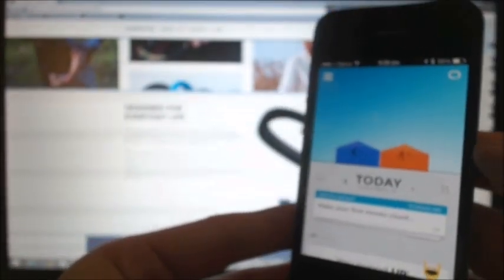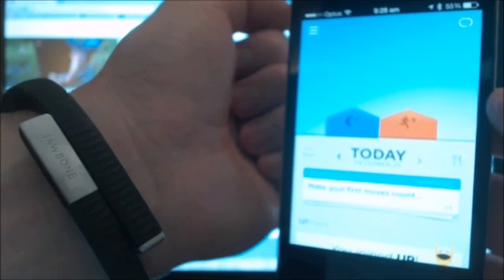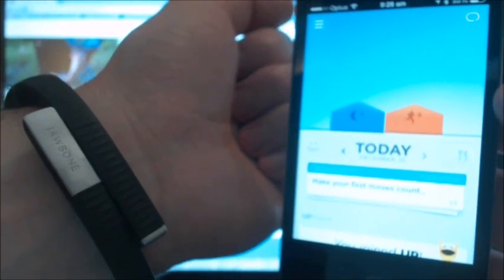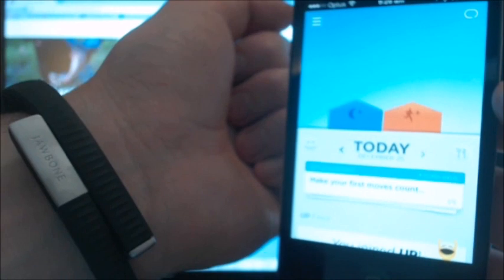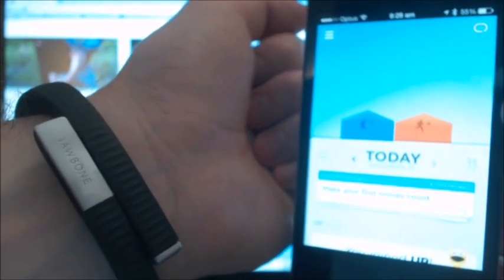That's the first look at the app and the band. If this video was helpful, please leave some feedback, don't forget to leave a thumbs up, and subscribe to the YouTube channel. Thanks for watching!